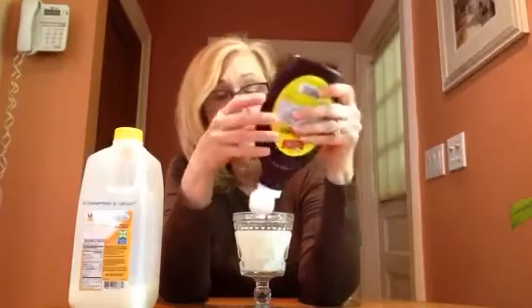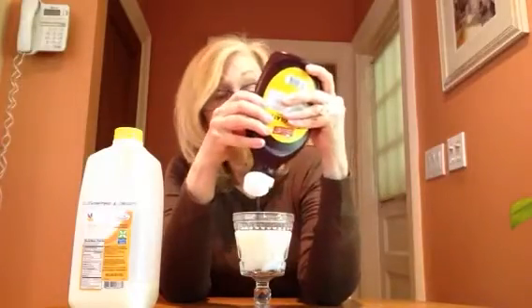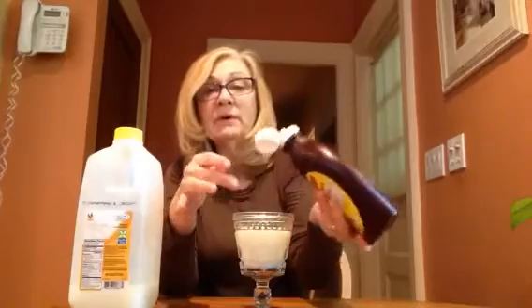The children can do this with you — you can let them squeeze. And you can get in the concept of 'more.' 'Do you want some more? Should I stop now? Let's stop.' Okay, we're all done putting in the syrup.